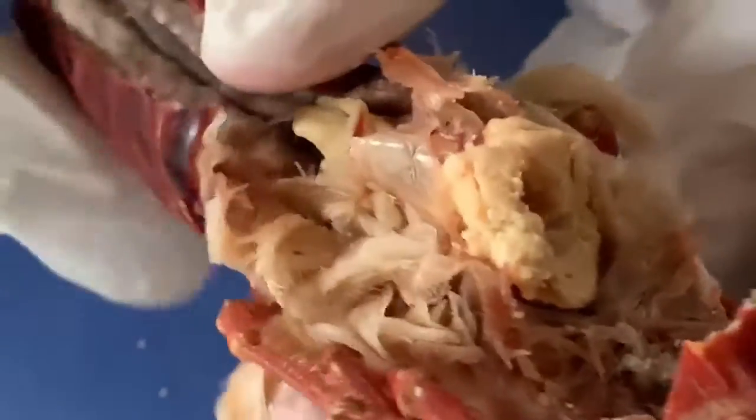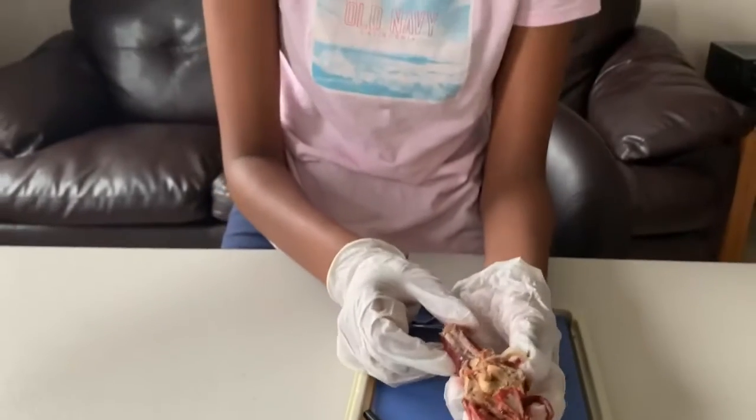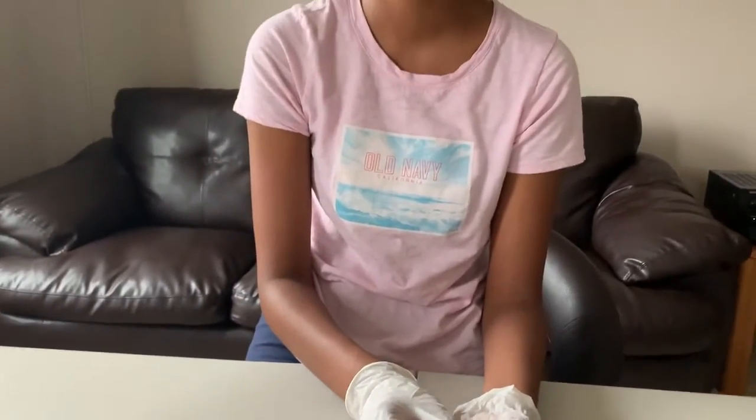That is it for the crayfish dissection. I hope you enjoyed it, and I will see you all in the next video.